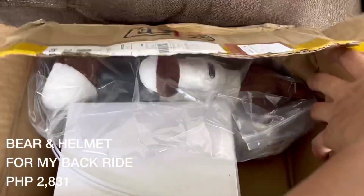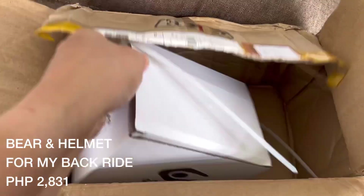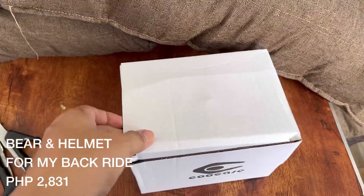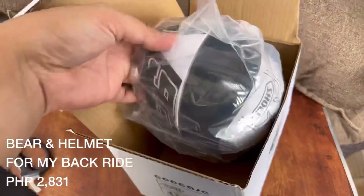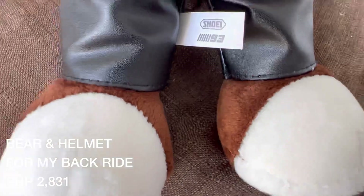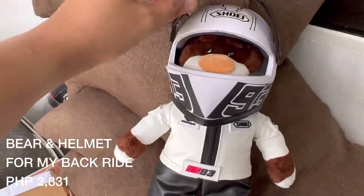Guys, ito nga pala si Sandro! Pinangalanan ko sya sa pangalan ng anak ni Marian Rivera kasi siya siya ni Z400 — so pinartner ko na lang sya. Sobrang cute nung helmet, kasyang-kasya yan sa kanya. So makikita nyo sya sa ibang video ko na naka-backride sya doon sa likod.